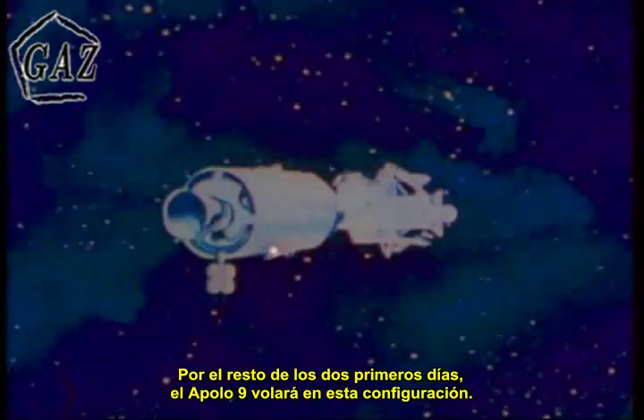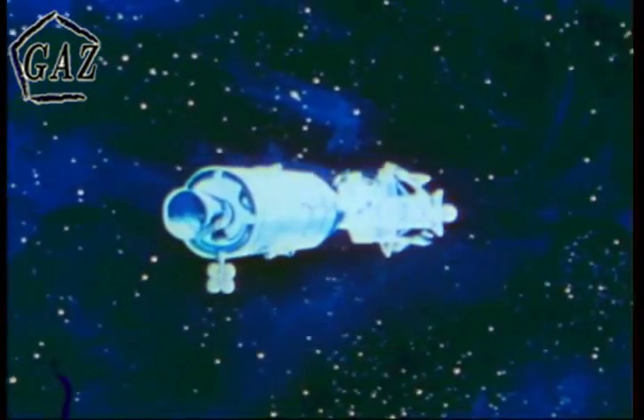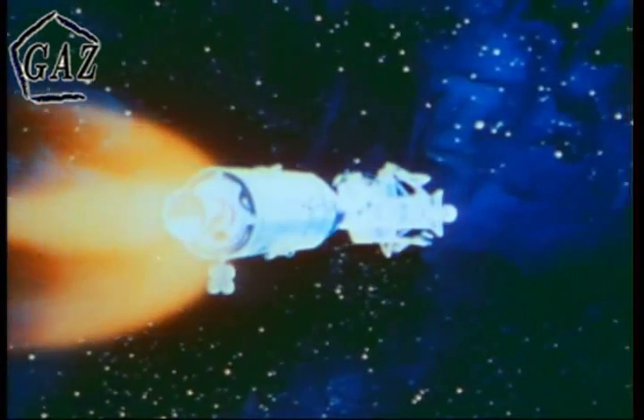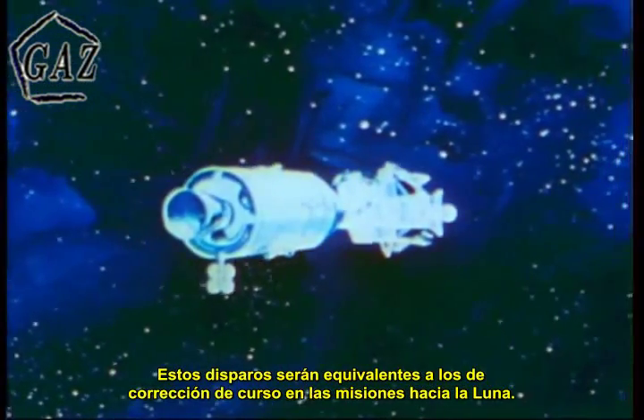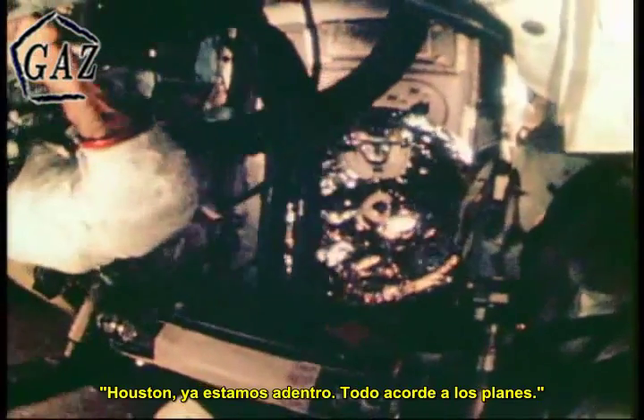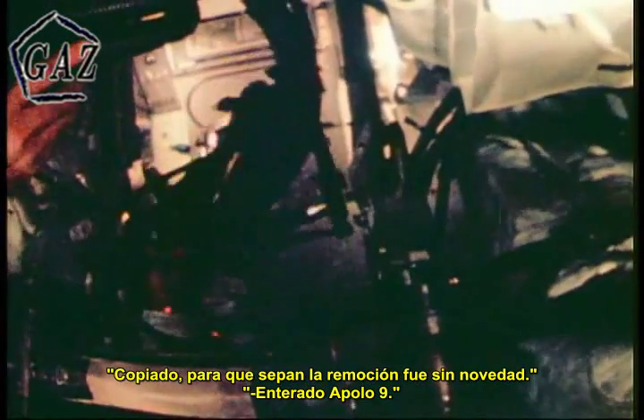For the rest of the first and second days, Apollo 9 would fly in this configuration. Four burns of the service propulsion system would optimize the orbit for the coming maneuvers — these burns could be roughly correlated to the mid-course corrections of a lunar mission. Then, on the third day, the crew cleared the tunnel connecting the command and lunar modules of the probe and drogue docking mechanism. This would open the tunnel for the transfer of McDivitt and Schweikert from the command module to the lunar module. The tunnel clearing was pretty much according to plan. The drogue looks as good as new.